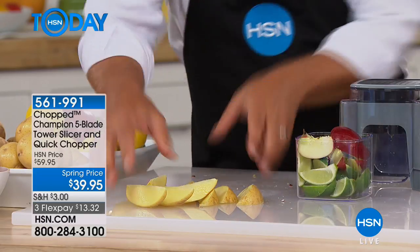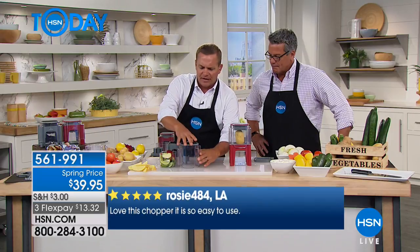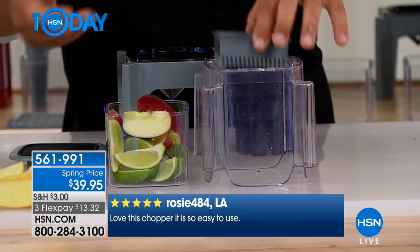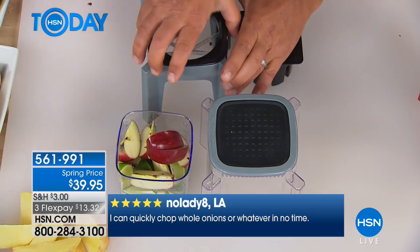It looks easy to clean, too. You just rinse it out — super easy to clean and easy to use. All you do to change it out, everything is so simple. It comes with instructions, but really it's so simple. You just twist the top, pull the insert out, place the chopper insert in, place the top back on, and now you're ready to change out the inserts.